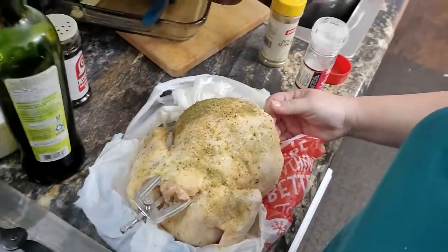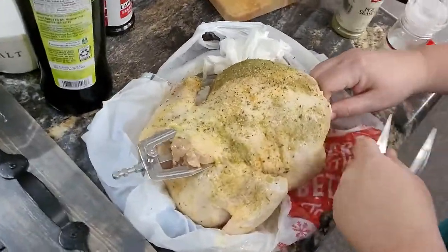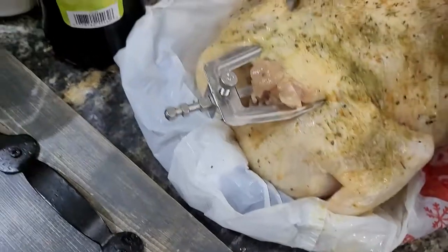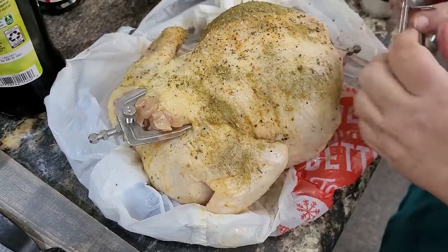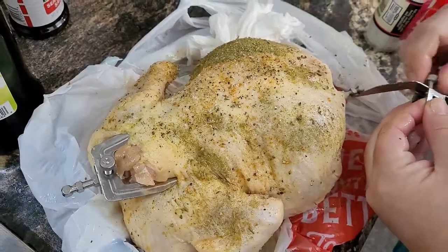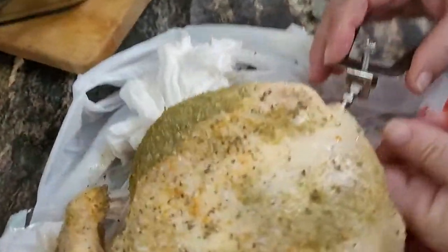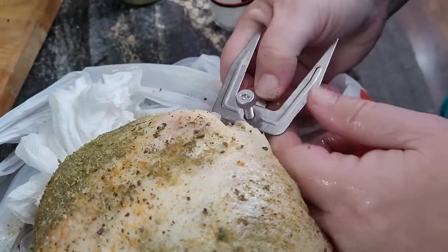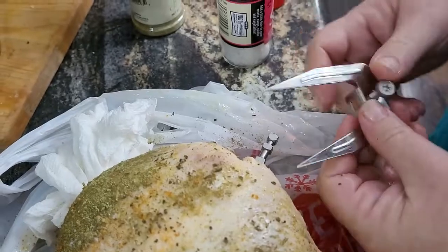And you'll end up doing it on both ends, which probably means that one will get stabbed in more. Oh, look at that. I like that it has a fillet set on there in case we can get the screwdriver up.